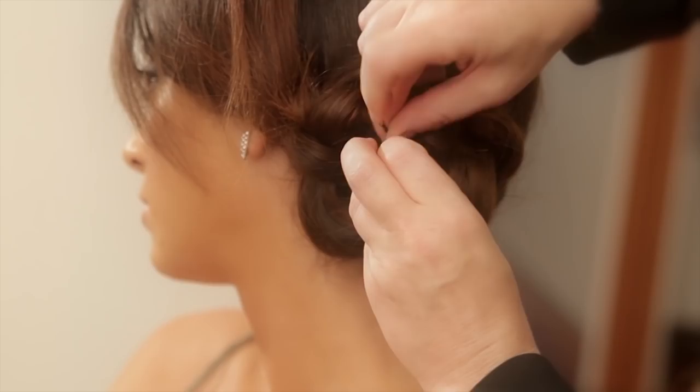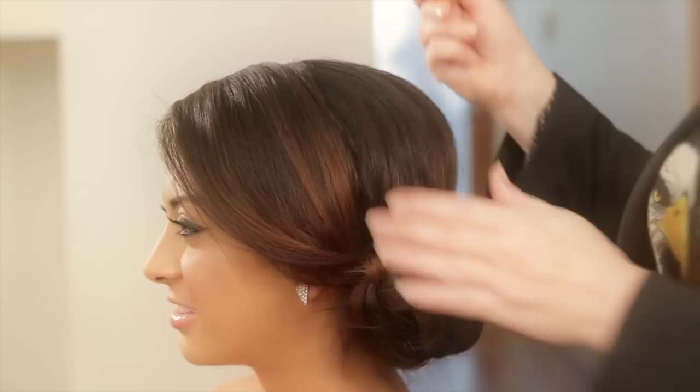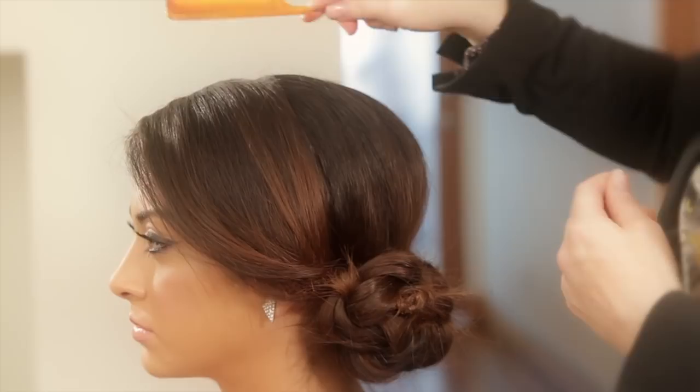We have this front piece that I left out. If you want to get a little more bump in the crown, just take the rat tail and pull it up. Another thing you can do if you want to smooth out the top — you can even spray the end of the comb and just smooth pieces out like that. But all these little messy pieces, they're kind of fun.